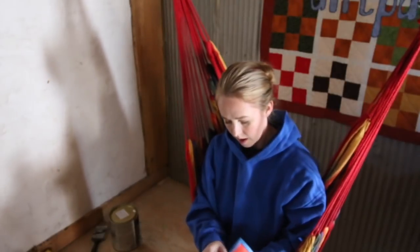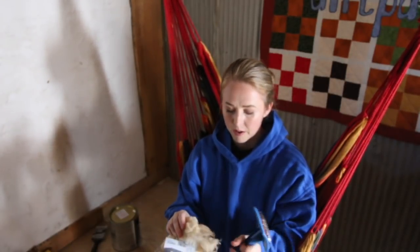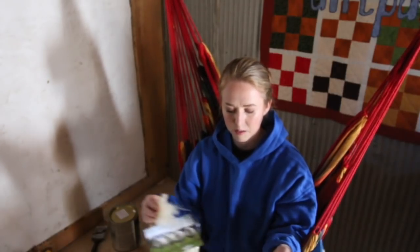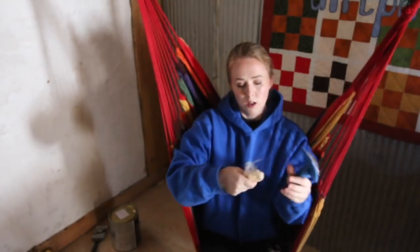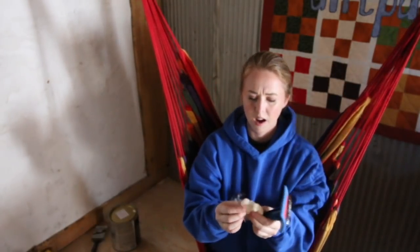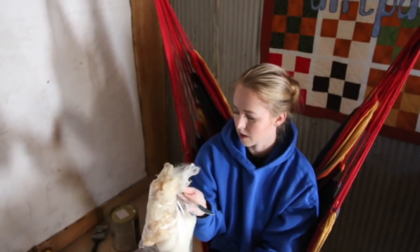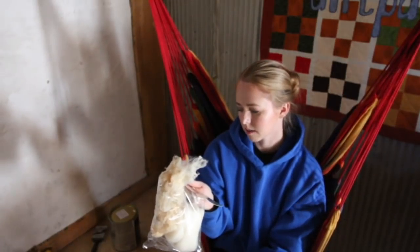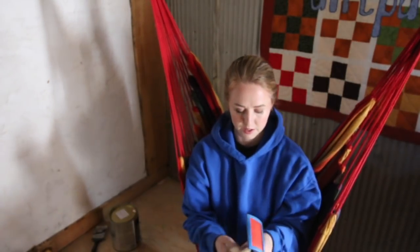I'm going to start off with some raw locks I got from the Spinning Box. I feel like the Spinning Box is overpriced, but it's a habit I can't seem to break because it's fun to have somebody else put something together for you. These are very short locks — let me see what breed they are. They're Charolais — C-H-A-R-O-L-A-I-S.